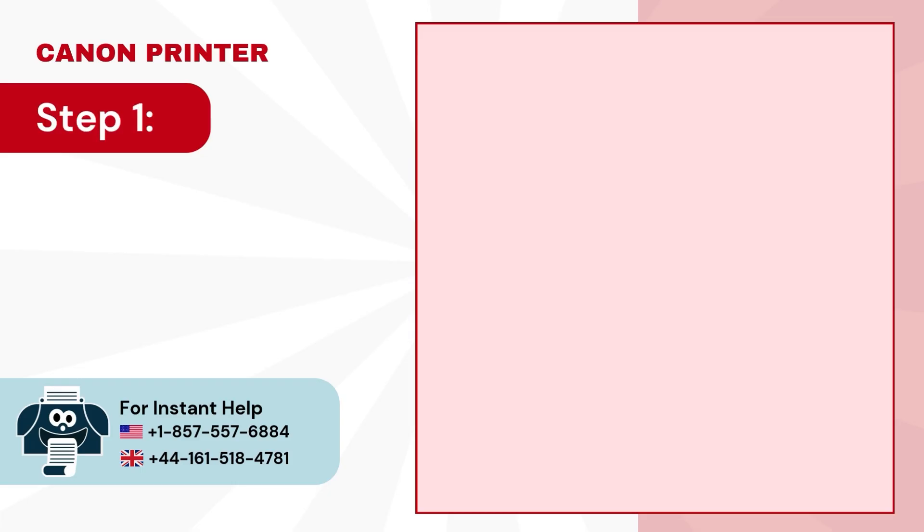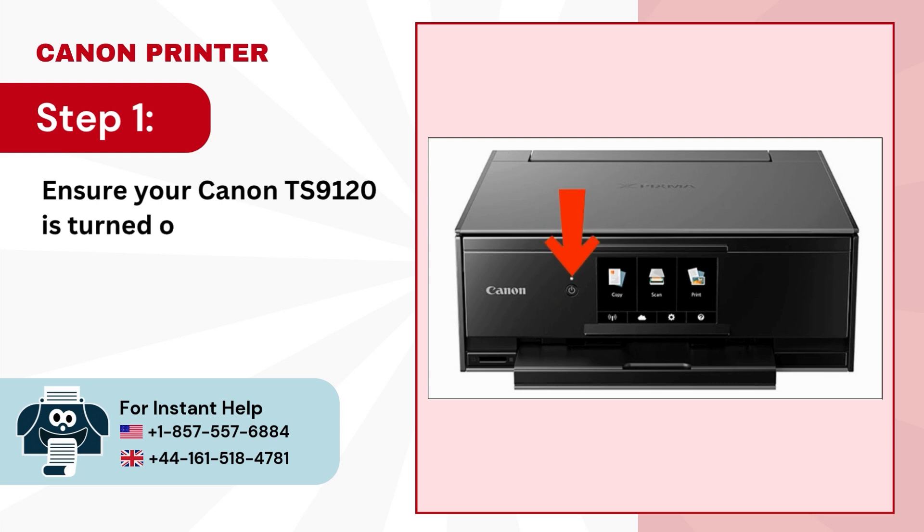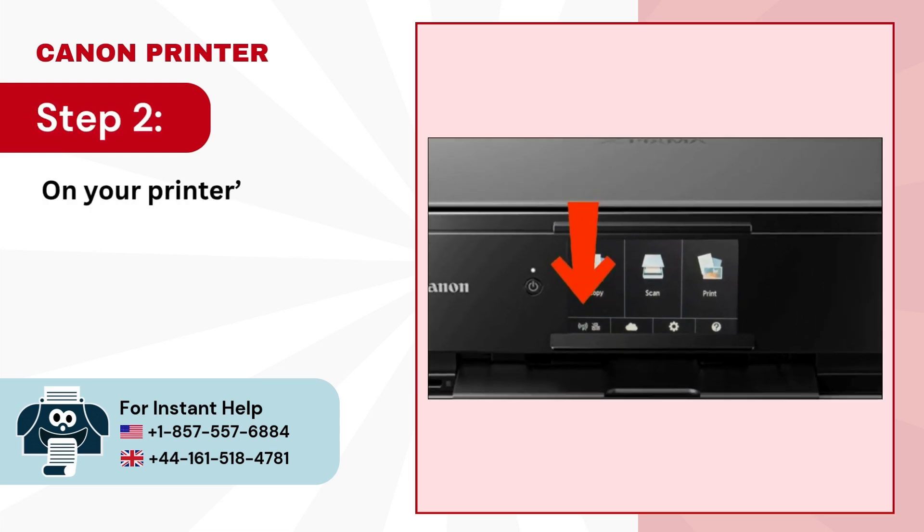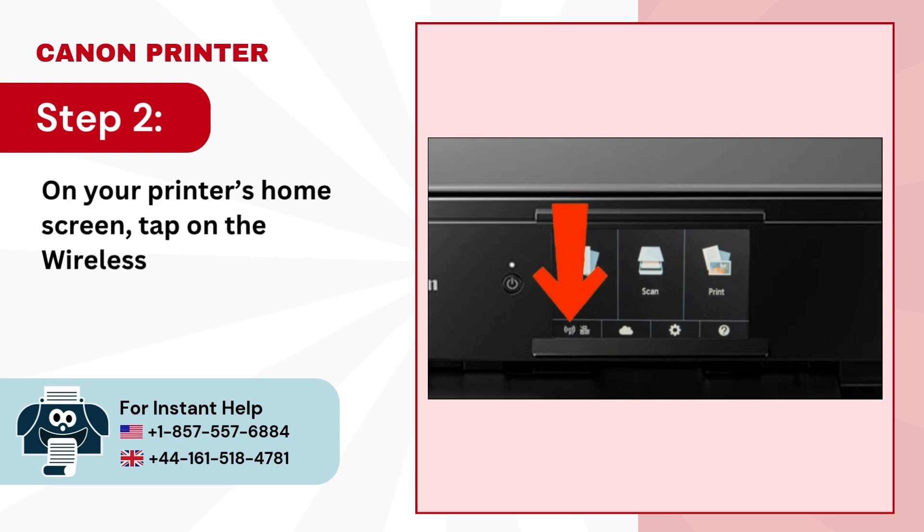Step 1: Ensure your Canon TS-9120 is turned on. Step 2: On your printer's home screen, tap on the wireless LAN icon.